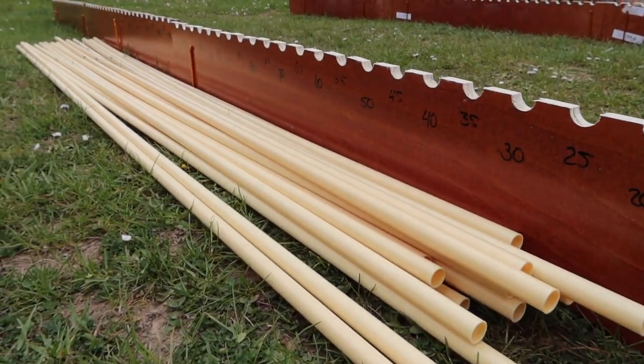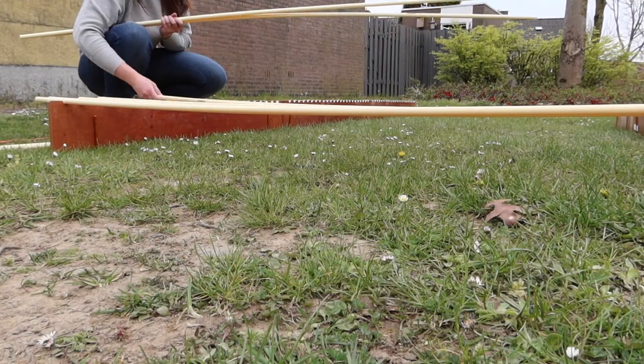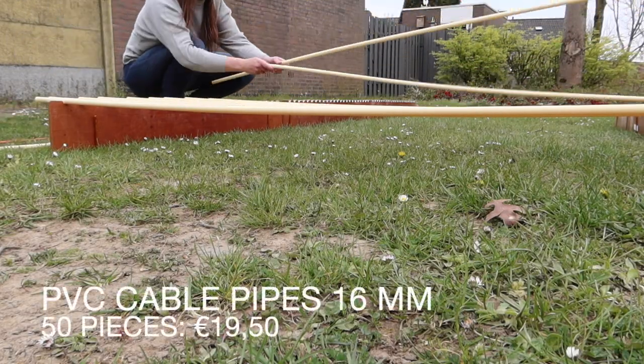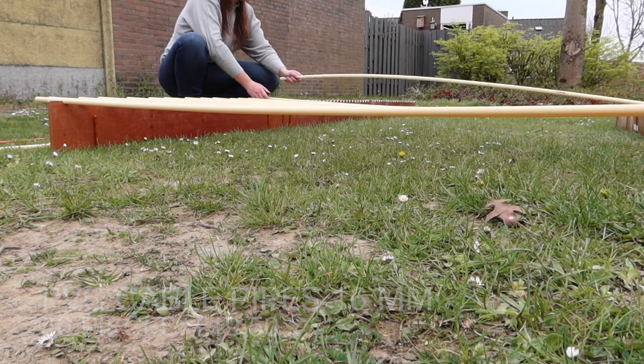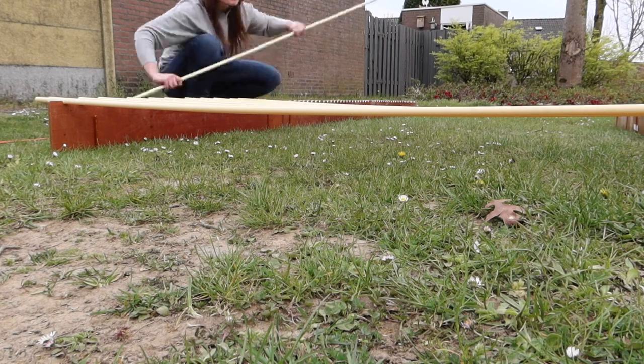To form the actual obstacle for the dogs to jump over, we used 2m long PVC pipes for cables. These are lightweight, flexible, and very affordable. We have a big bunch of these, and around 50 or 60 should be plenty.